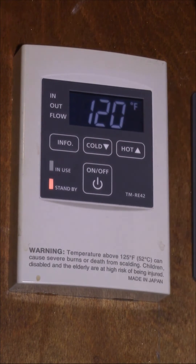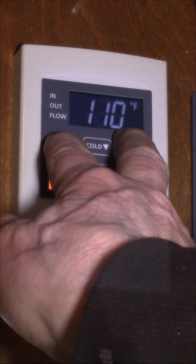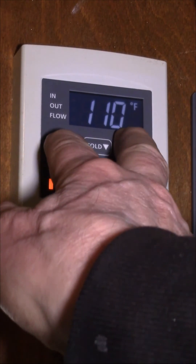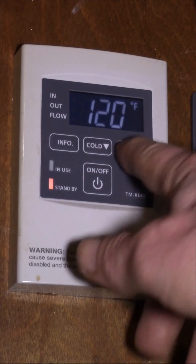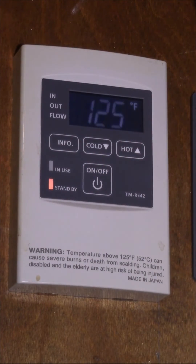I showed in a previous video that you can also change this to Celsius. Note that if you're at 110, you can't trigger the override — you have to be at exactly 120, then hold both buttons down, and then you can go above.